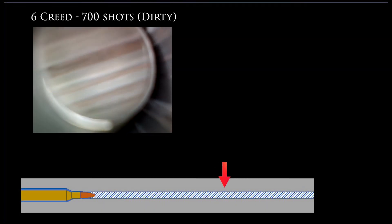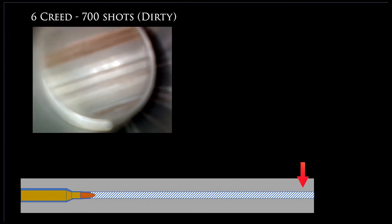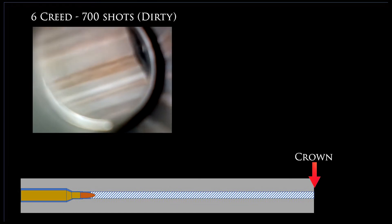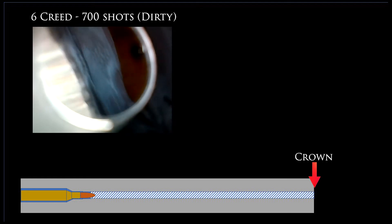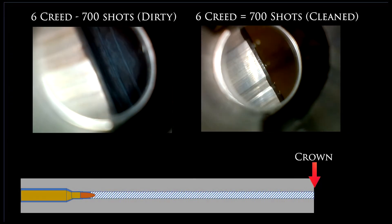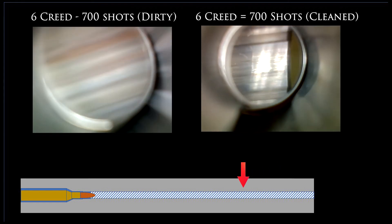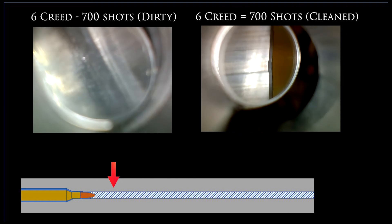On to the crown of the barrel. On the left you can see a fair amount of discoloration prior to cleaning — it looks much more like the banding on Saturn than metal; there's a lot of brown spots and carbon on copper. When I clean it, I want to get most of that off there. On the right you can see it after it was cleaned. It's not perfectly down to steel only, but the crown looks pretty good. The patches are coming out clean, so I am done cleaning this one.